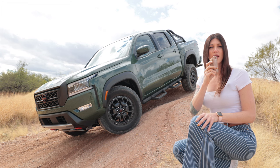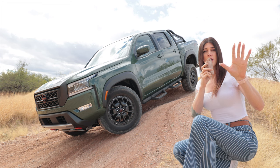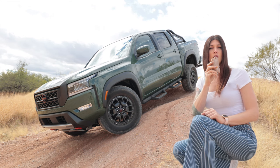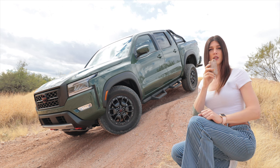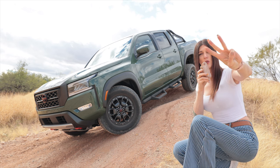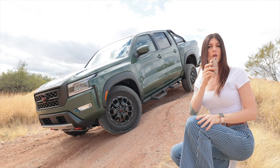I'm reporting live from the desert on the meatball score — a rating of 1 to 5 meatballs based on a vehicle's ability to tackle these. The 2022 Frontier Pro 4X is getting a rating of 2.8 meatballs. It does all right.